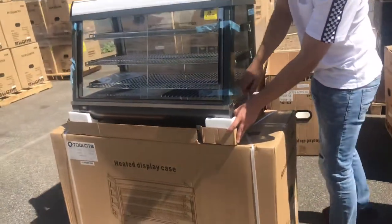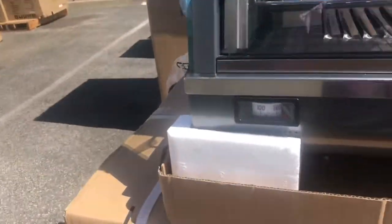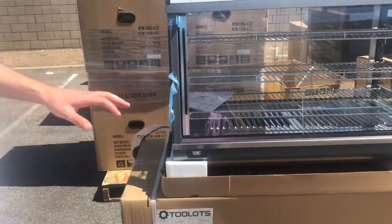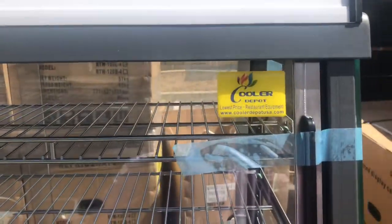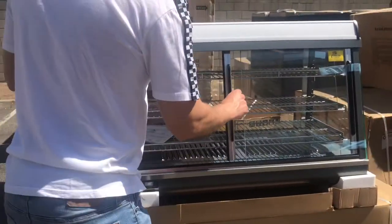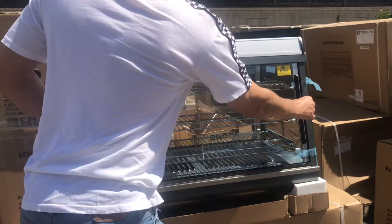In the front of the unit, you have a little display right here with the temperature to which the unit is running on once it's on — it'll display the temperature. Also, you have a panel on the top with lighting on the top. The brand on the unit is our own company brand, Cooler Depot. As you can see, the sticker will be located in the top right corner. These are going to be sliding doors — you can slide them on both sides.